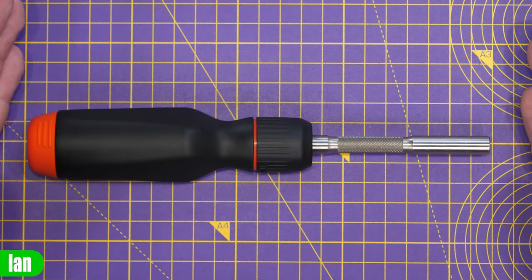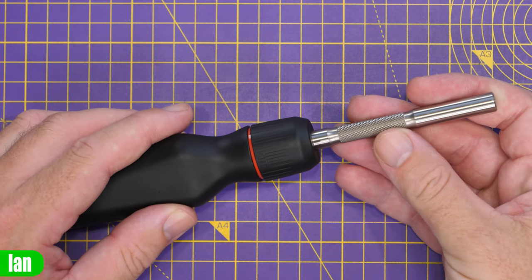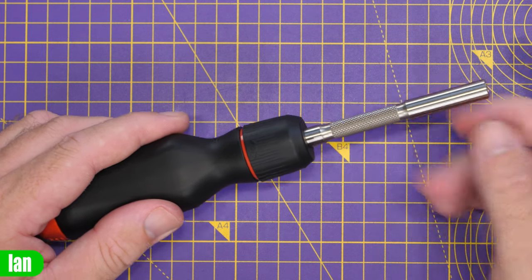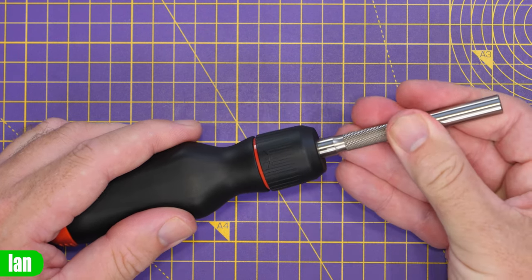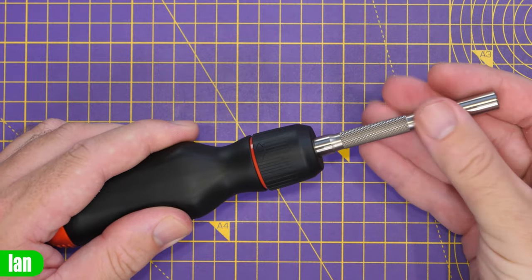Looking closer at the screwdriver itself, it weighs in at 169 grams. It features a stainless steel shaft with knurling up front allowing you to manually rotate the ratchet yourself. We've got a magnetic bit holder, and a ratchet control mechanism which allows you to lock it, set it to rotate one way, or reverse the ratchet.